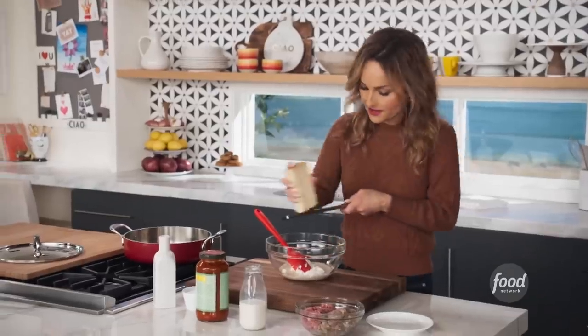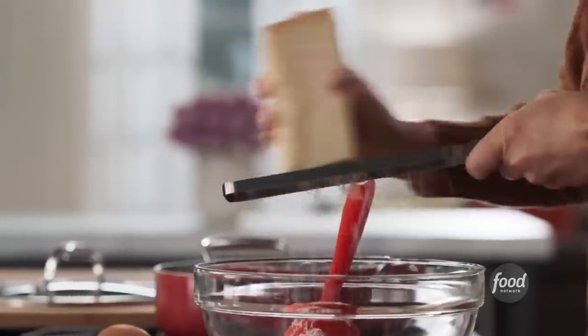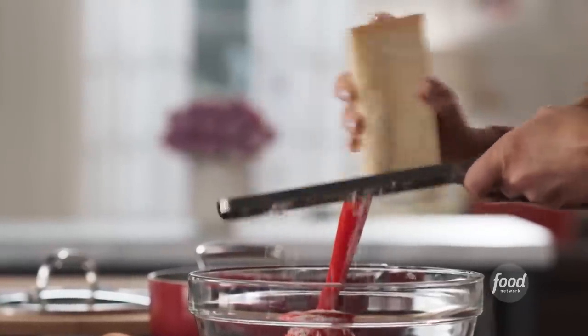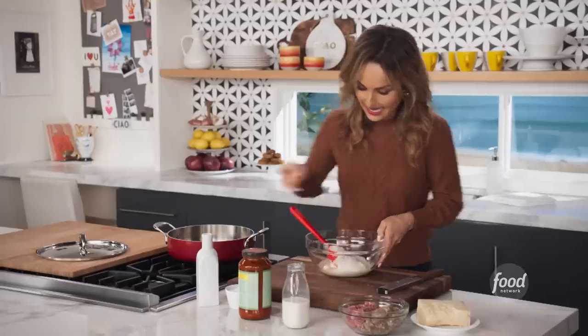Then we're gonna add a little bit of parmigiano, which I always add to my meatballs no matter what — I like that nutty cheesy flavor. And then a little bit of salt and an egg.